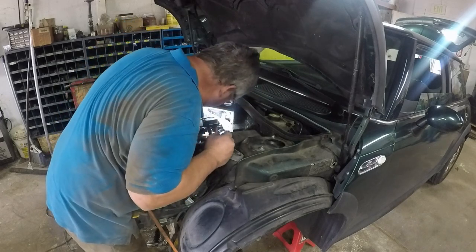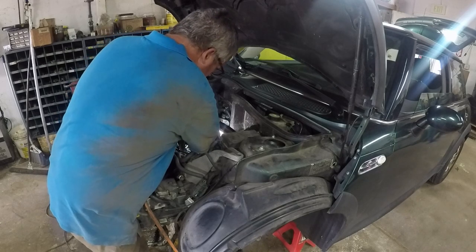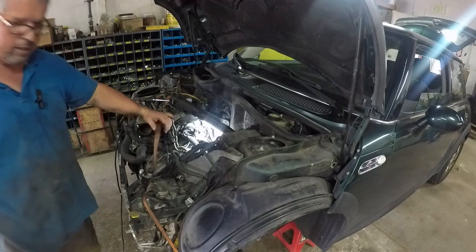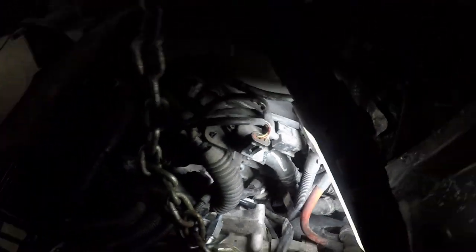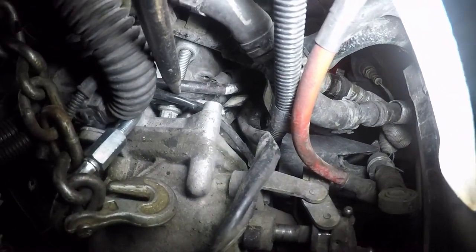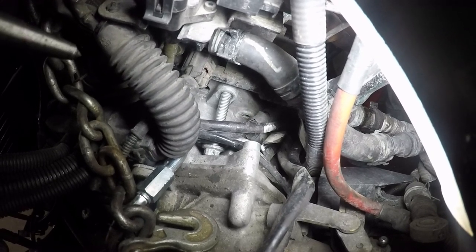It can stay there — it won't hurt anything. Here's the bolt I just took out right there, and this wiring harness is kind of in the way, so I just kind of tuck the head of the bolt underneath. That can be okay, I think.